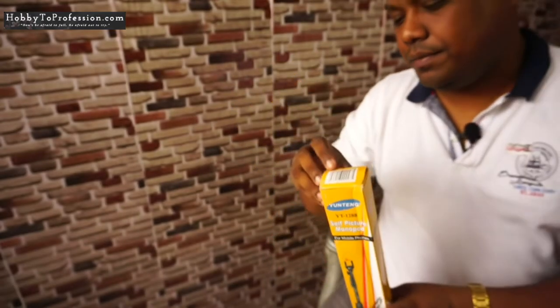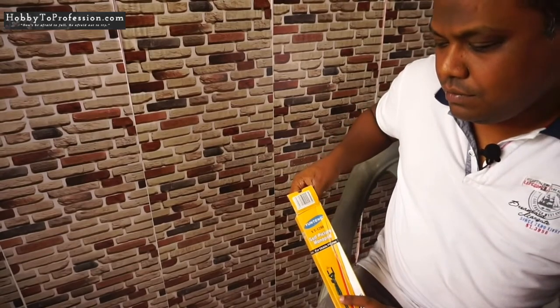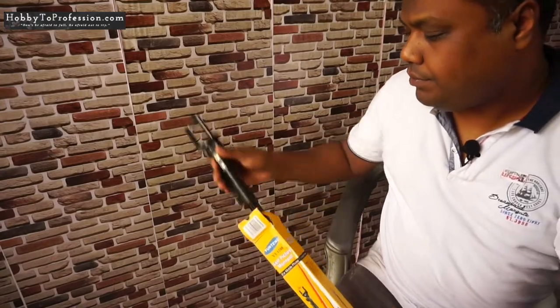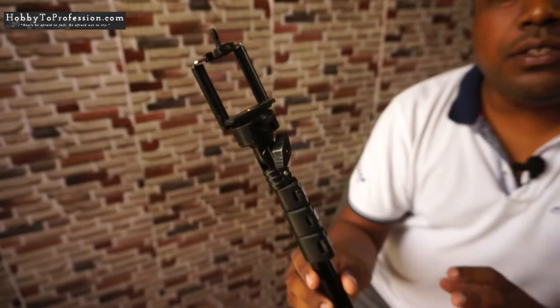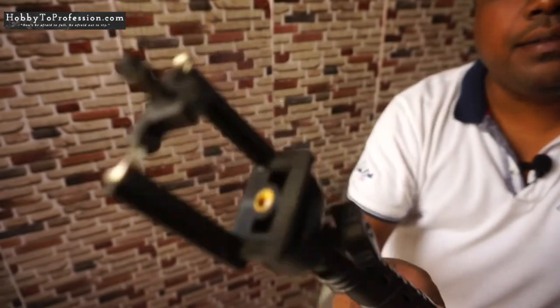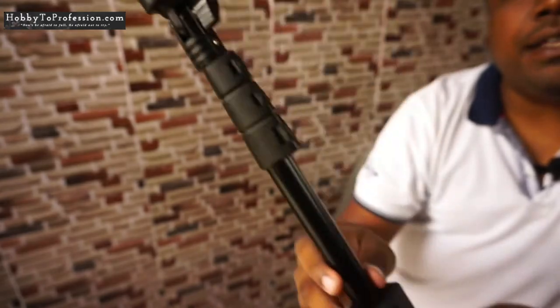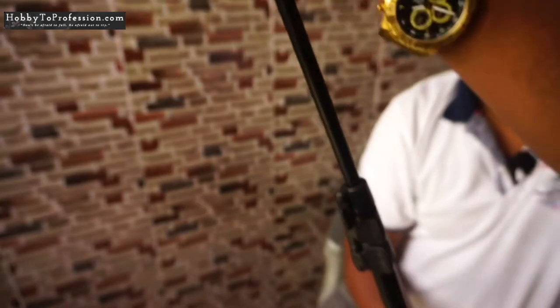Let's open the box and see the product. This is how it looks — you can see there is a smartphone holder and you can extend it just like that.